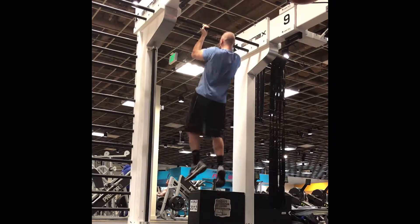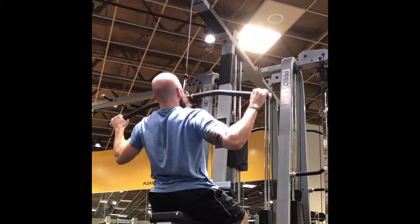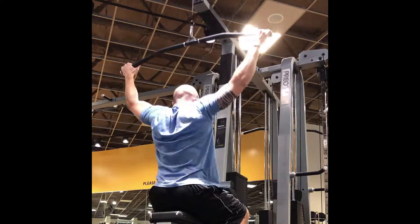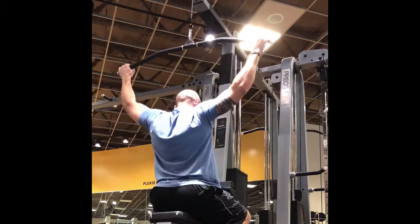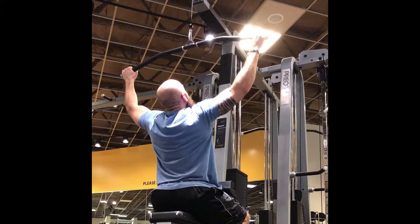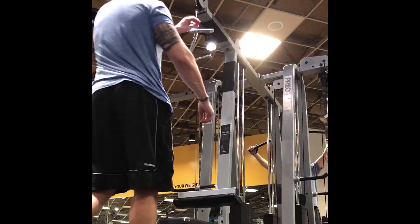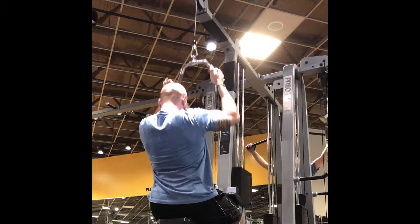The double underhand grip pull-up is going to work your lower lats. Then on the lat pulldown machine we're working a wide grip, which is really going to bring out the lats. I'm letting the weight go all the way up and pulling it down to my upper chest or right below my chin. The reason I'm doing so many lat exercises is that the bigger your lats are, the smaller it makes your waist look — and from a bodybuilding standpoint, that is a great look.